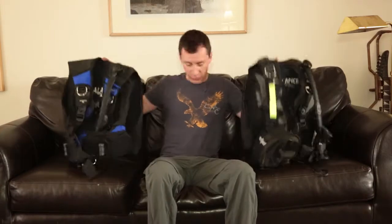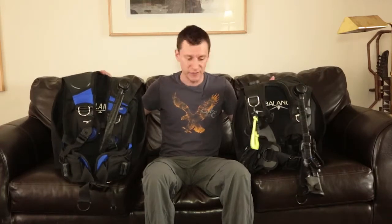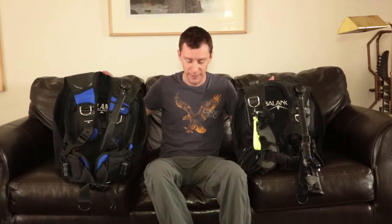What I have here are actually the same BCD — this is an older version. A BCD is a buoyancy control device. When you're scuba diving, you don't want to be floating at the surface and you don't want to be sinking to the bottom, so you need something to offset your buoyancy. When you go through your certification class, you'll learn how to use these properly.